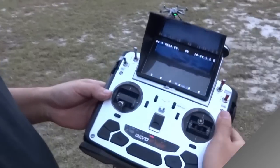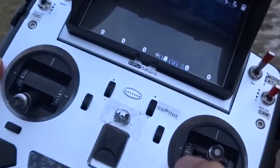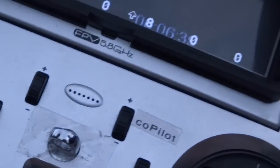In the previous episode, we demonstrated the co-pilot button and undocumented feature of the Devo F-12E that allows you to have two operators on a single aircraft. Today we're going to take it one step further, go wireless — so let's take you to the action right now.